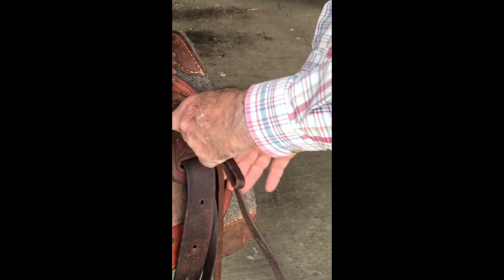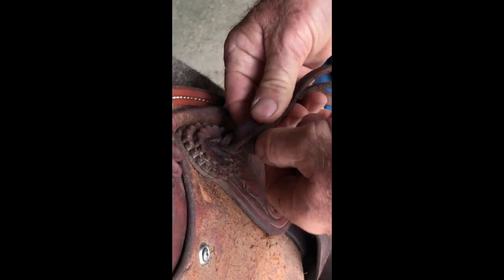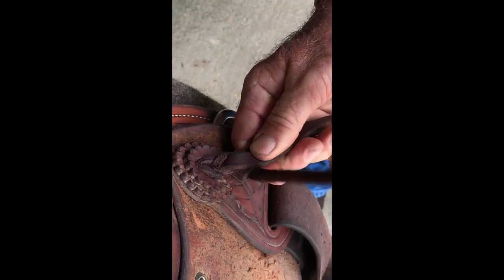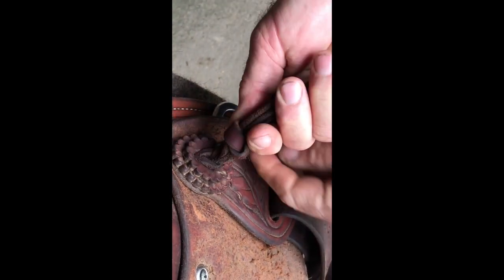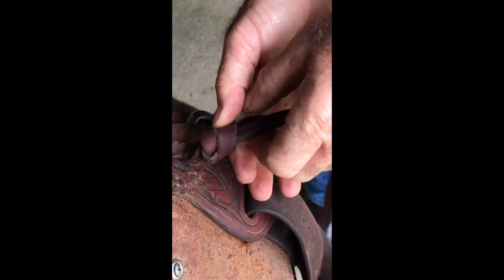Then the other string comes through that loop and you start wrapping like that, all the way to the bottom.